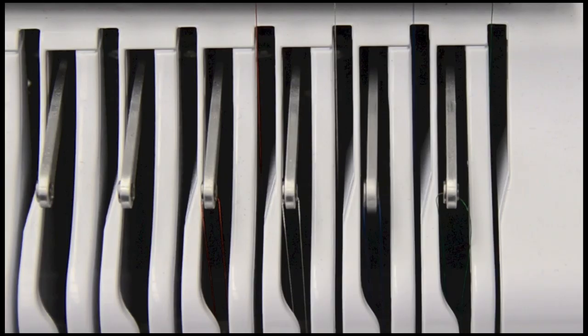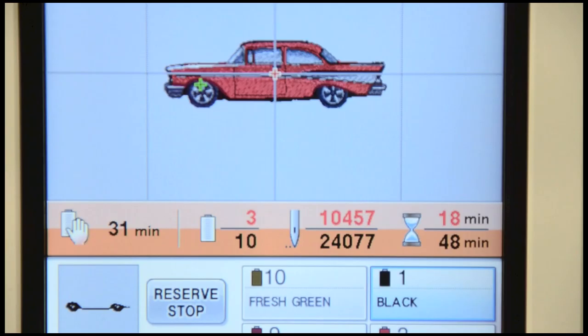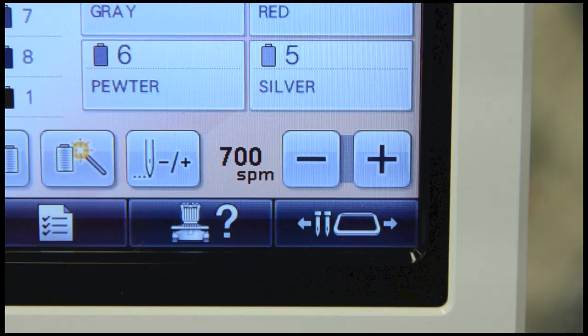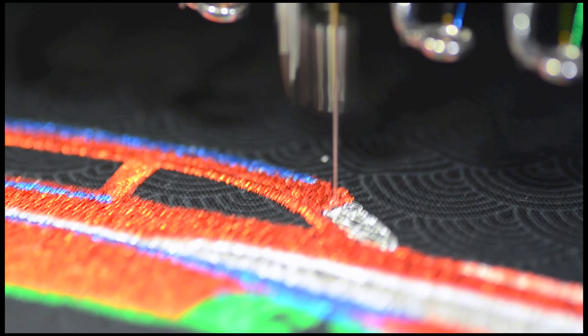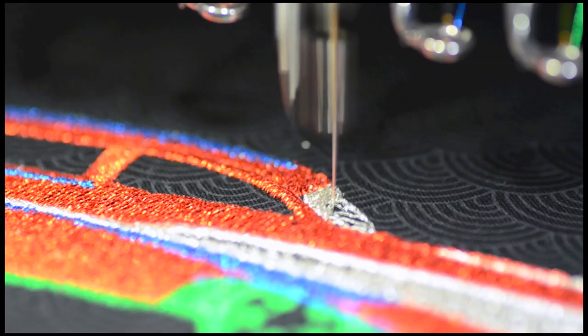If you have loosened the top tension and are using the Superior 9014 needle, we're able to stitch at 700 stitches per minute without any problems. Of course, if you find the thread breaking and you have loosened the top tension and are using the right needle, drop your stitches per minute to the 400–500 range.